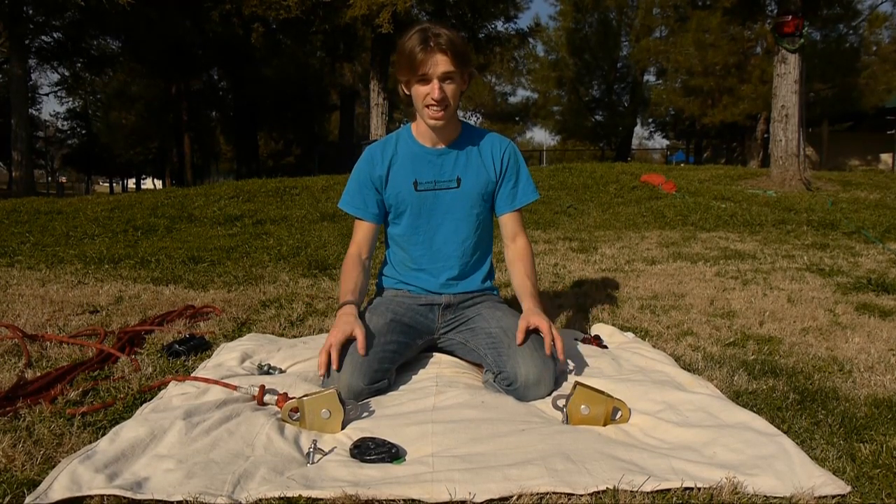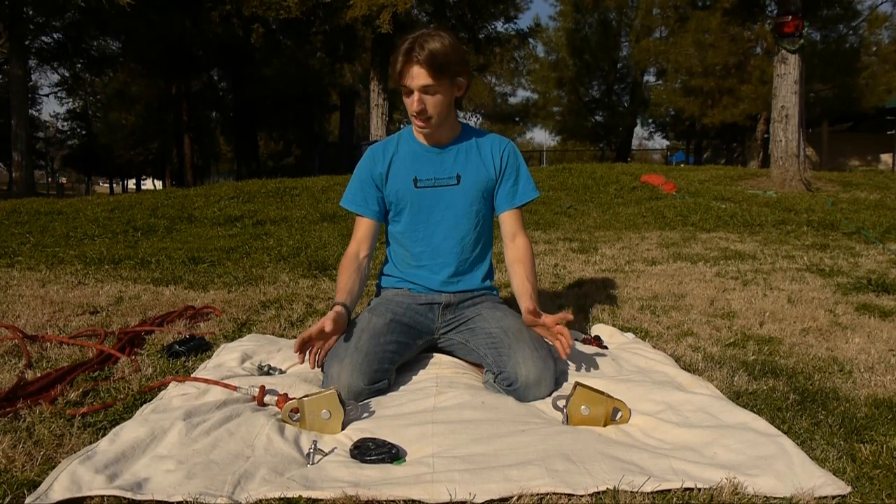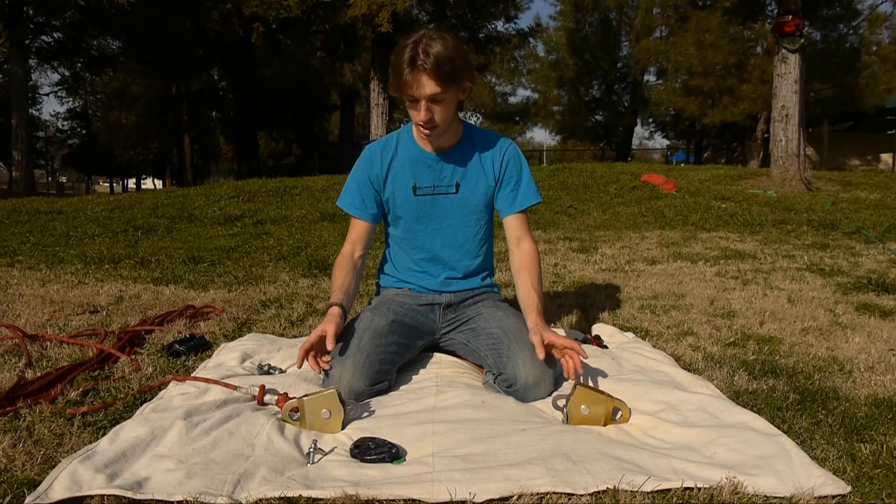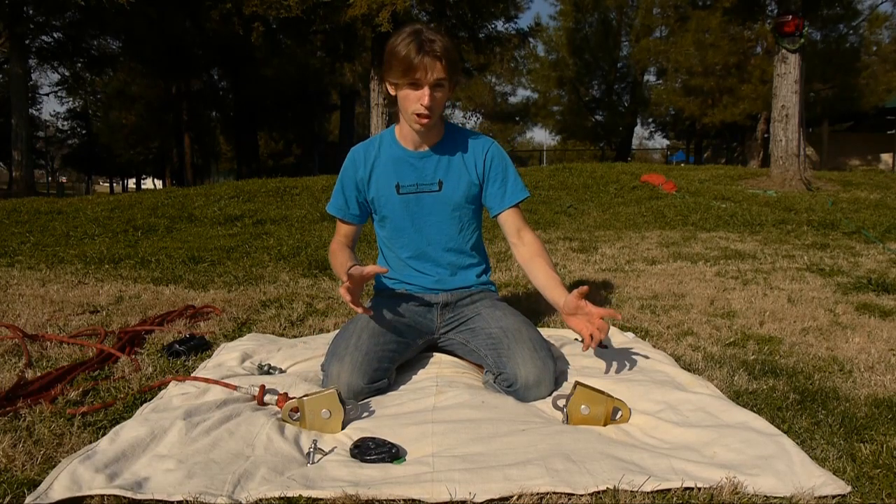Before I get into it, I'd like to define what exactly reaving is. Reaving is the act of building your pulley system, threading the rope through the sheaves, and at the end you have a finished pulley system.